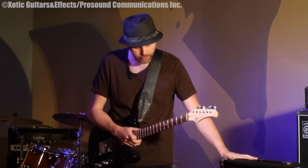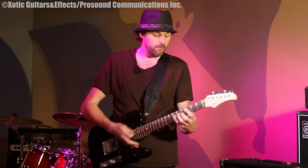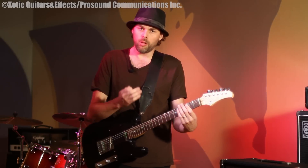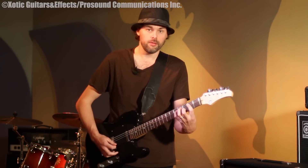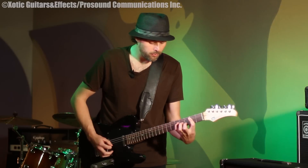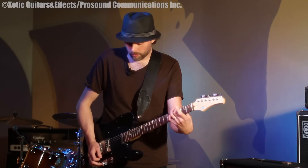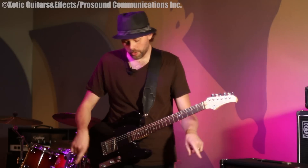It just brings out the tonal quality of the amp. I'm using the Carbon Legacy, and it has a nice clean sound, but it's real flat. Put this pedal on and it really warms it up and brings some of those tonal qualities you didn't have without it. Here's without it — here's with it.